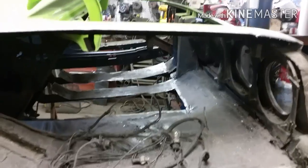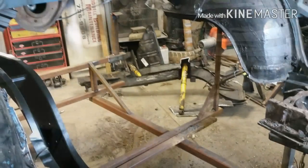Moving on — we're going to get the rest of this back end sheet metal out of here so I can start fitting the frame rails. Hopefully next week I'll have a new tail panel, quarters, and inner fender wells, and I can start fitting everything. This should go pretty quick.